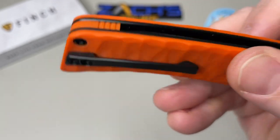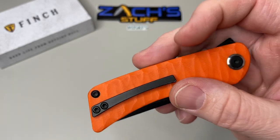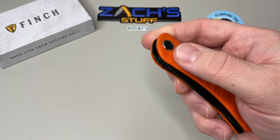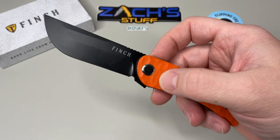You've got an open design back, a G10 back spacer. I'm totally digging the orange and black combo — for me, orange and black is awesome. It's a flipper knife and it fires out nice and smooth.